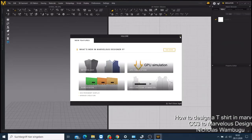Welcome to my tutorial. I'm going to show you how you can make a t-shirt for your character in the character creator. Let's get to the basics.